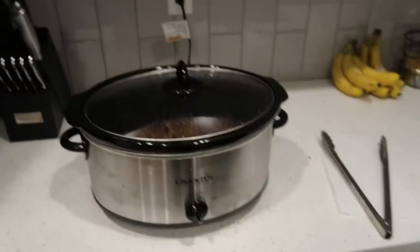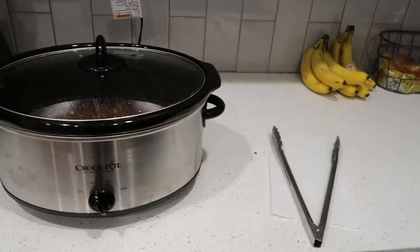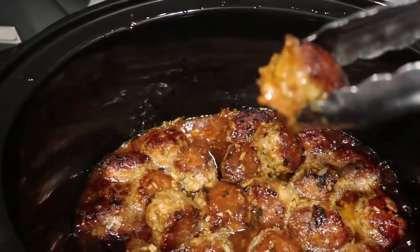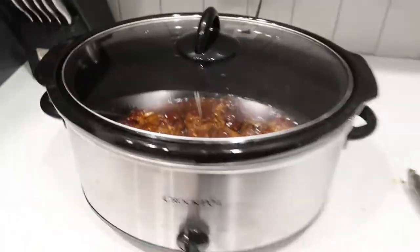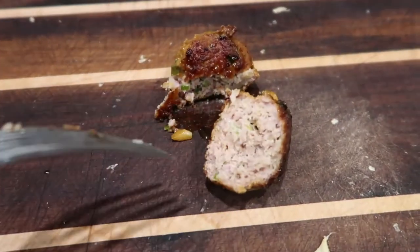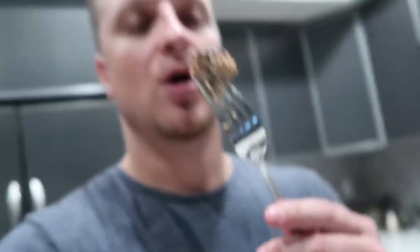Two hours later, let's check in on our meatballs. They've been cooking for almost two hours now. We're gonna put the lid back on those — we got a little test meatball here. Let's cut this in half and see how we're looking. Actually looks like it's cooked through already — let's try a piece. Oh yeah, very hot. That tastes really good. These babies are done! Delicious.